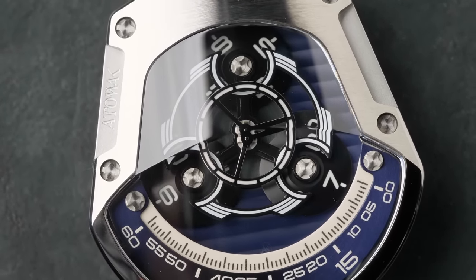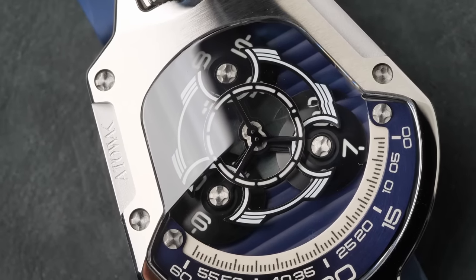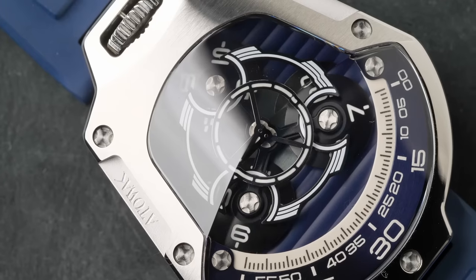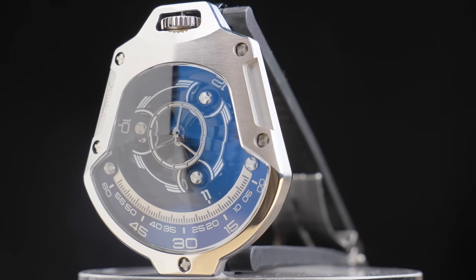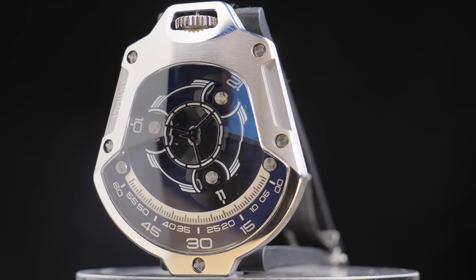Absolutely crazy mechanics inside of this watch. And because this watch is not only reinventing its mechanics but also reinventing how you tell time, they've created a design, a case, a crystal, and everything to support that new method. It has this kind of oblong case shape where it's wider and rounder at the bottom, and then it slopes up almost to a point at the top of the watch.